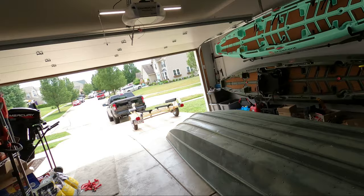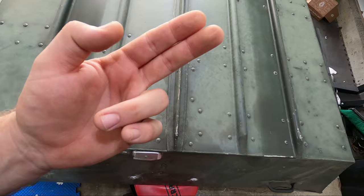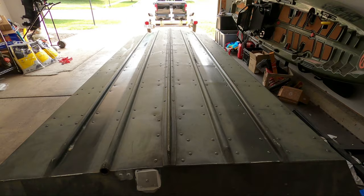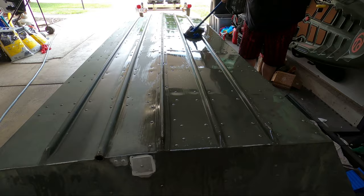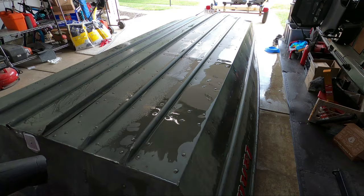I guess that's one way to flip your boat over. First thing I want to do is just give this a good wash down — this is just dirty, not really sure what's on it. Once I get this cleaned up, I'll take a look at this paint and see how good it is. If the paint's in good condition, we're going to be off to a really good start because then I just need to scuff everything up and I can epoxy right onto the factory paint.